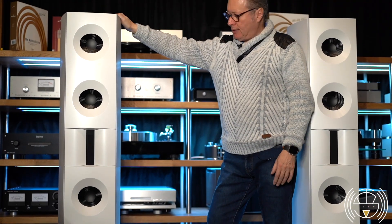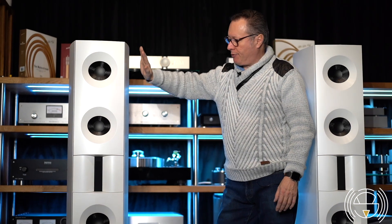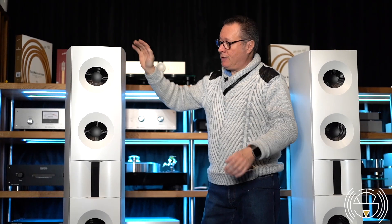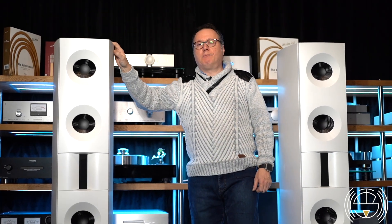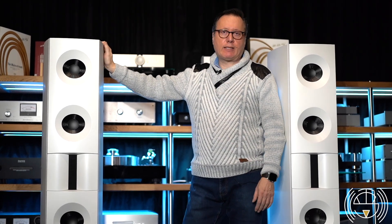The finish is wonderful. These are white matte, but you can have them in red or any color, and different veneers — colored veneer, or a combination between veneer and lacquer. They are basically built one by one, in the way the customer wants.